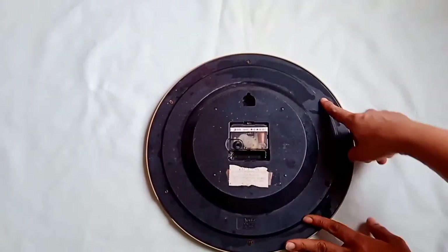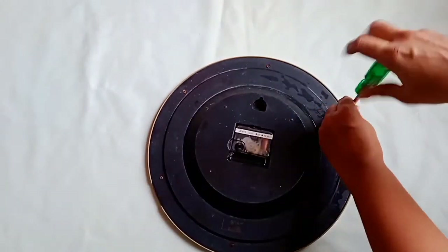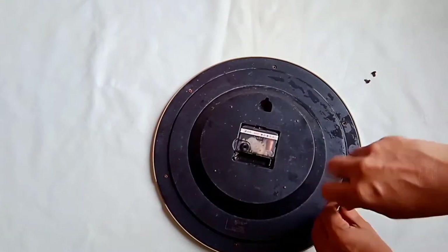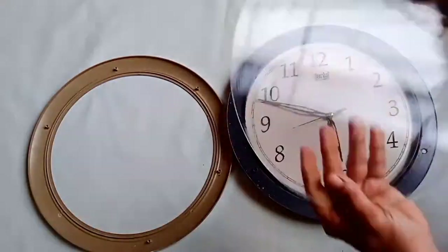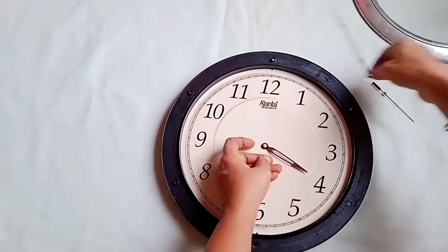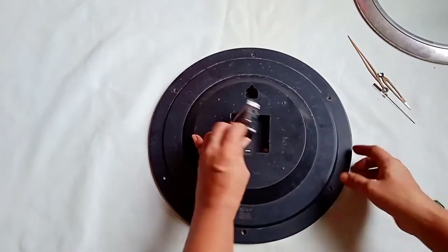Here I have an old clock. First we will open this clock. I'll clean the glass and keep it aside carefully, then I'll remove the needle and keep it carefully so that I can use it for some other projects.